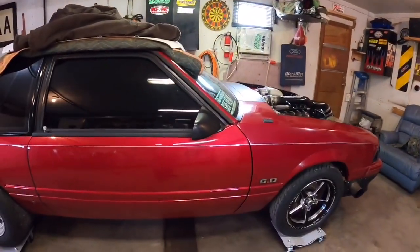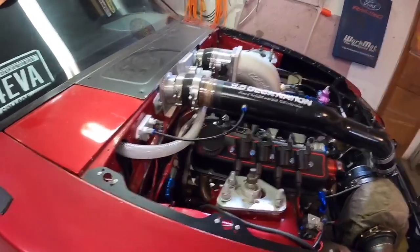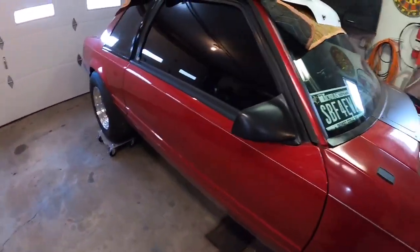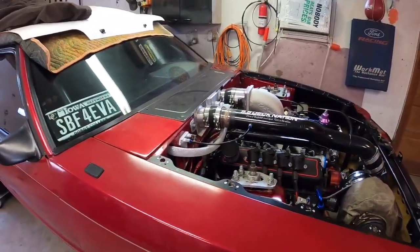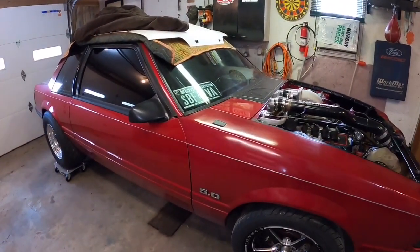I haven't seen any videos on YouTube on how to swap a turbo 400 into a Fox body Mustang with a Ford small block — covering bell housing adapter, converter, cross member, driveshaft, all that. I'll get into everything you need to do to put a GM turbo 400 into a Fox. If you have a 5.3 LS, this information is not for you. Now, you might say that sounds hypocritical, and yes, it is.